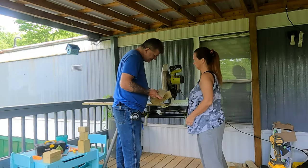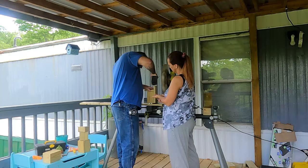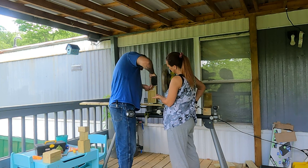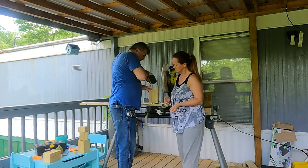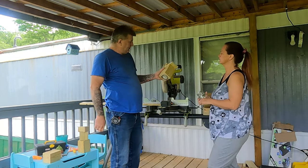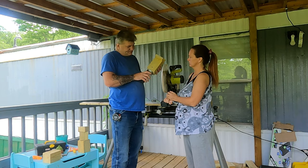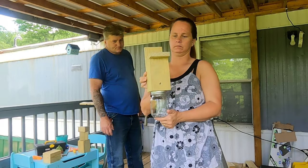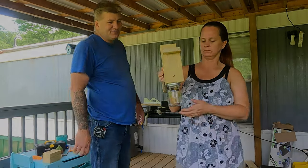We hadn't even planned on making these today, but I walked outside and it was chewing the porch all to pieces. You want to use untreated wood if you can. And that is a DIY carpenter bee trap.